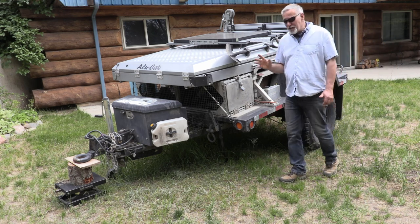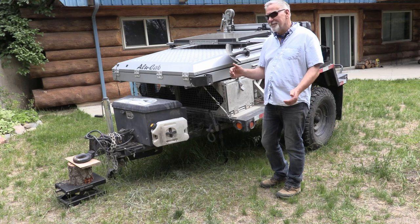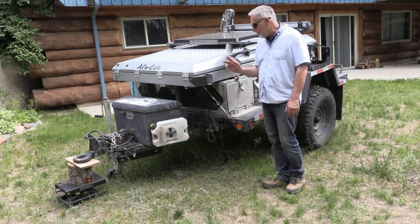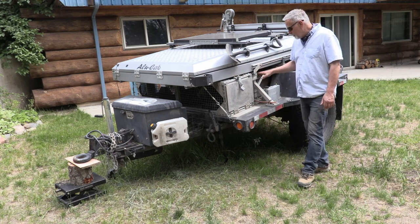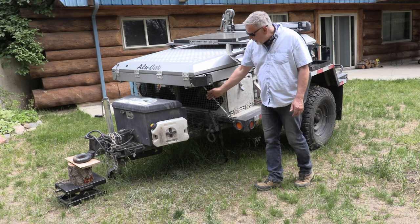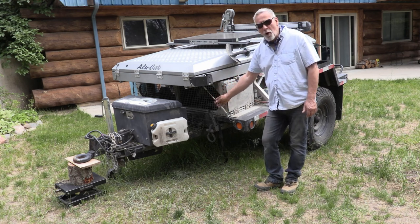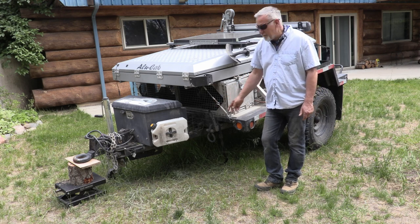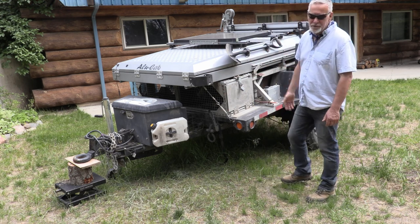Because I didn't want anything coming loose again — we're bouncing across roads in Baja and the like — in addition to the brackets that hold the Alucab to the frame, I put these wire ties at four corners: one here, one in that corner, and two on the back.